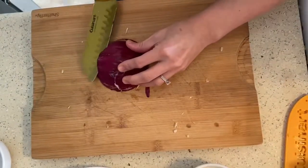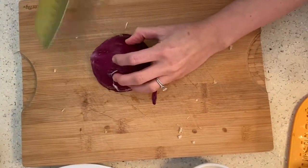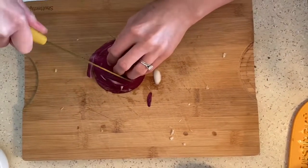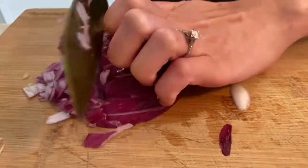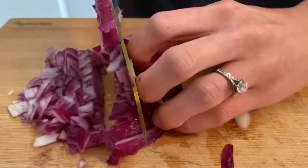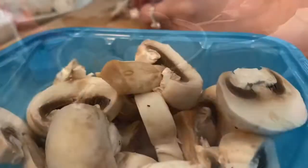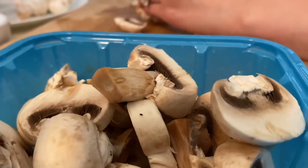Now that may look like a purple onion, but if you don't know, they call those red onions. Chop chop again — watch your fingers.